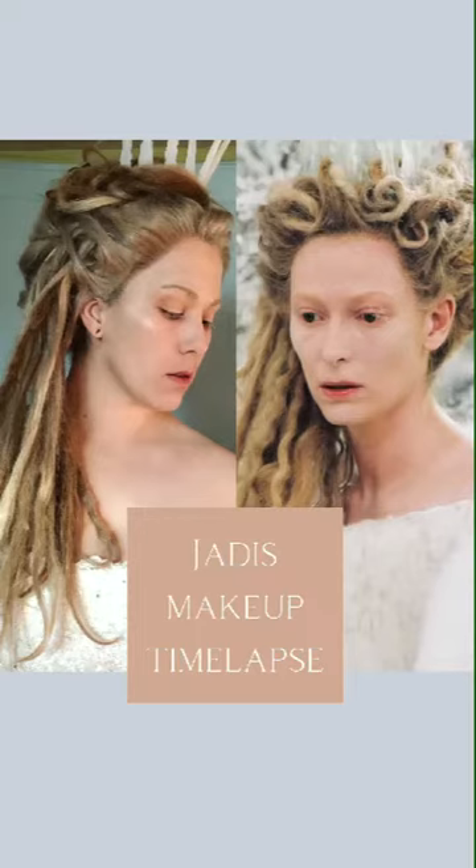Hi everyone and welcome to my Jadis makeup tutorial. I included these two photos as this is the finished look and one of my main reference photos. But without any further ado, let's get started.